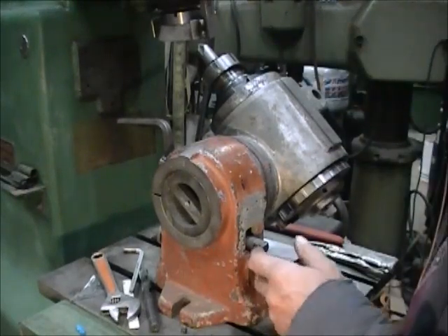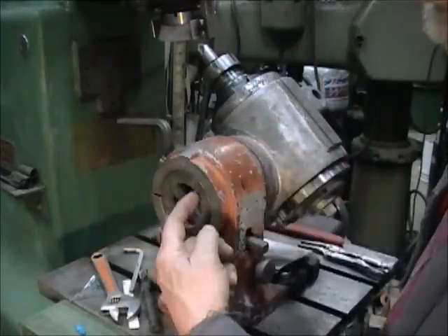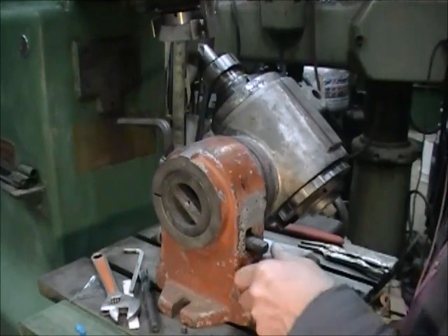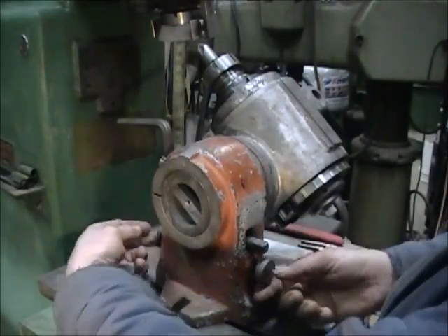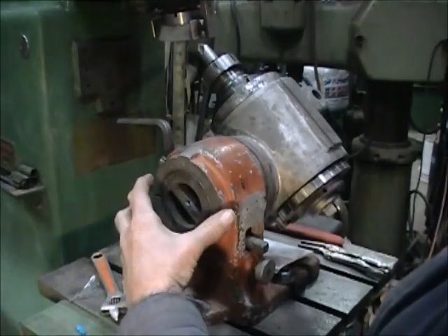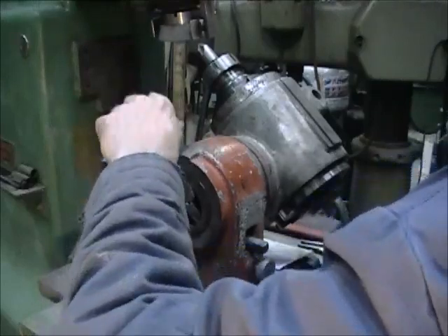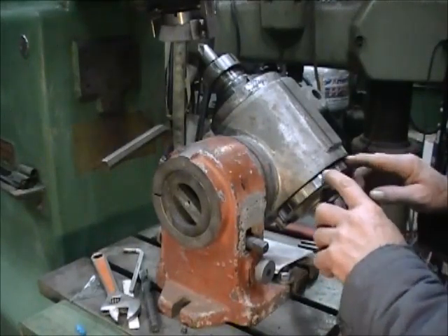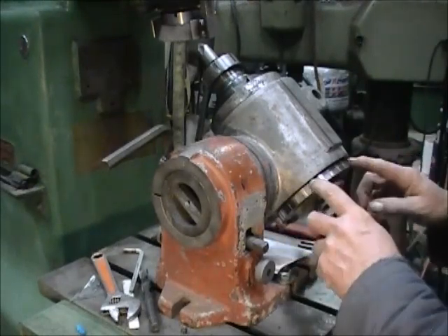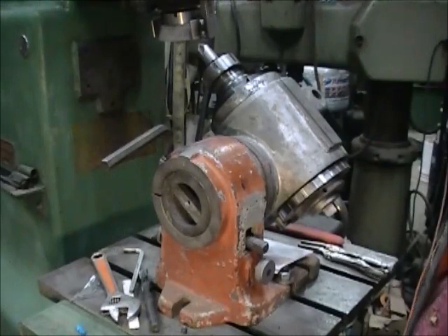This clamp right here — the way this is made — clamps around the part that sticks through here. Once that's clamped on there, you can adjust with these two knobs, one on each side, and move this thing just a tiny bit each way. Once you get it where you want it, you lock it down right here so it holds it all in place. There are 24 spaces around here on the indexing ring. You just count the clicks as you go around when you grind your cutter. It's pretty simple to do.